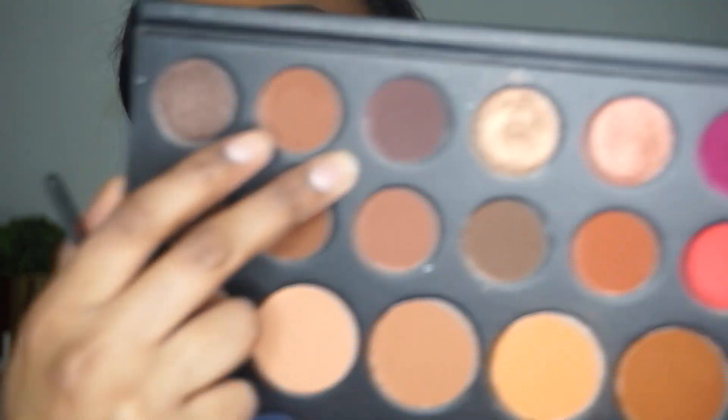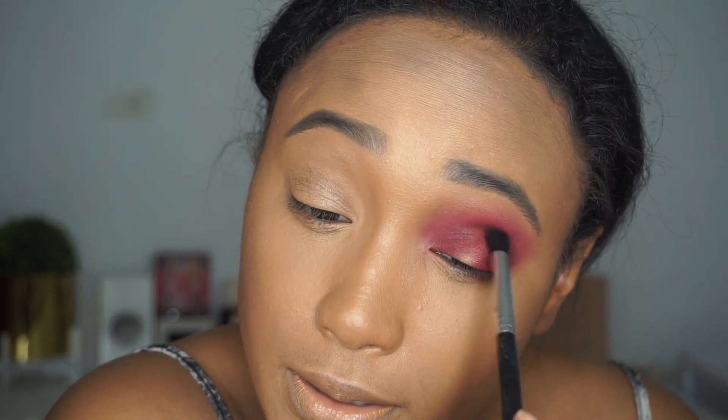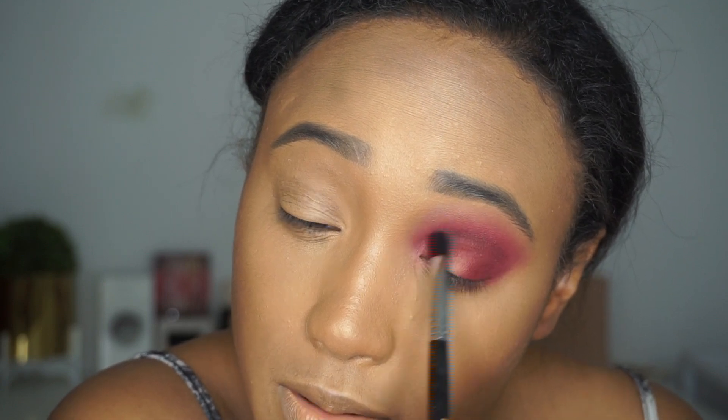Going in to the Morphe Artistry palette. I'm just going to take this brown — it's like a plumish brown. I'm going to take the E45, which is a small tapered blending brush, and just pop that right in here. And we are going to cut the crease — just keep that in mind.